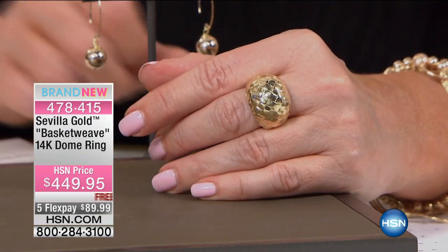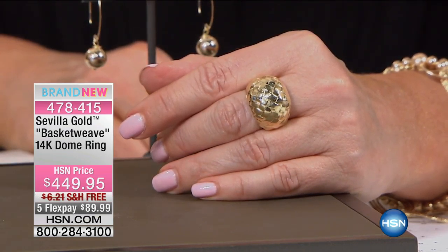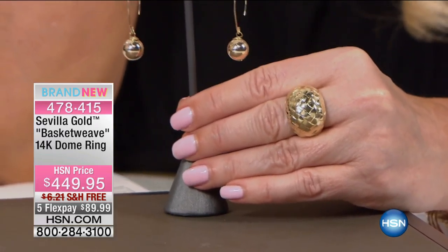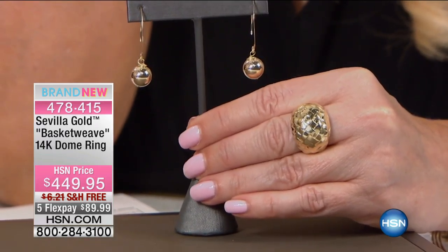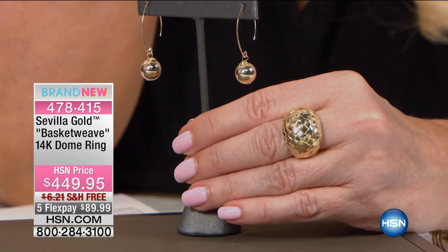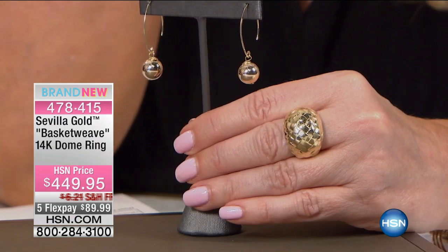We're going to go out to the phone lines and say hi to Pamela in Connecticut. Pamela, welcome to HSN — you're with Paul and Connie. Hi Paul, hi Connie! This is my first time ordering and I'm so excited. This jewelry is exquisite. I love every piece — I've been watching all day. Well, welcome to our family! I ordered the silver cuff this morning, and I just ordered the gold drop earrings this evening. I'd like to order everything — it's just beautiful. Thank you so much for bringing this to us.